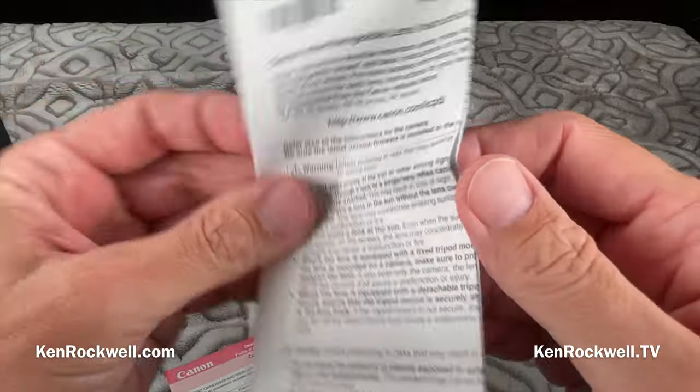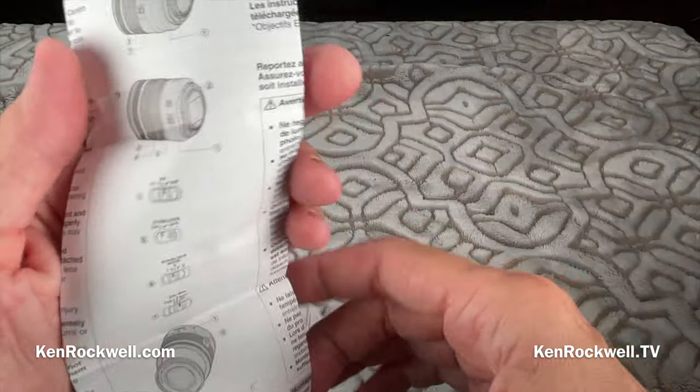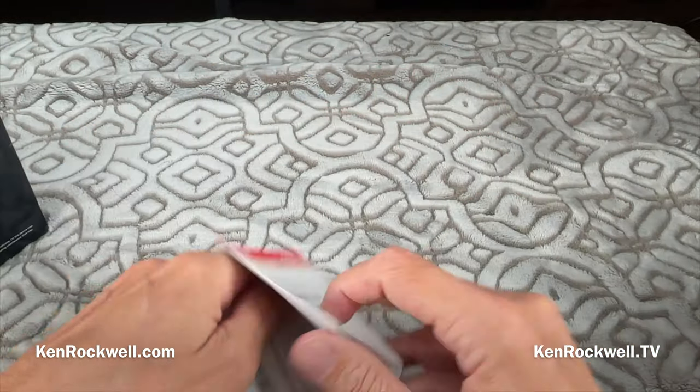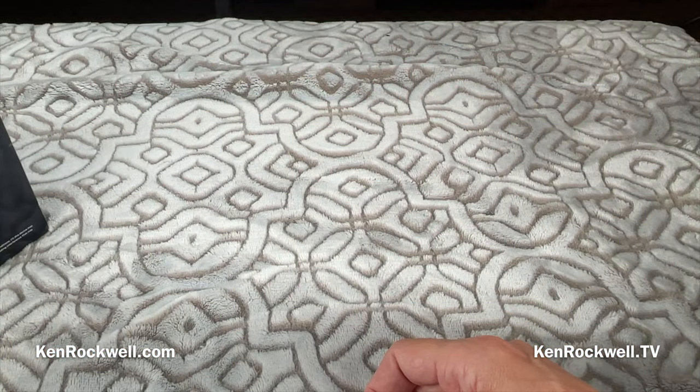The only other paperwork is this multi-part sheet — it's an instruction book for the lens, which we will read later. This isn't the review. The review is up at KenRockwell.com, and we'll eventually make it here to YouTube.